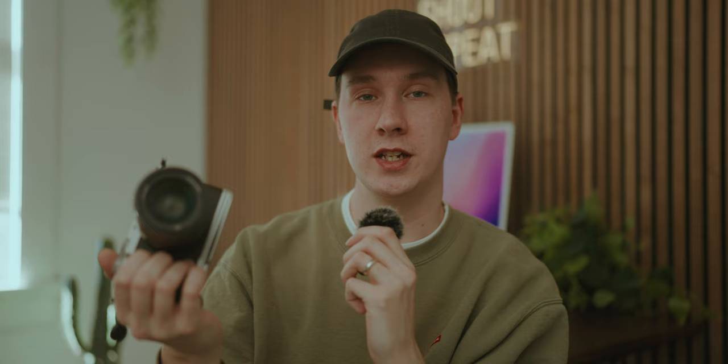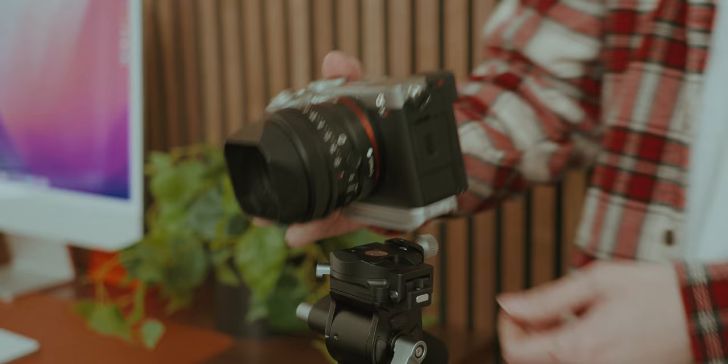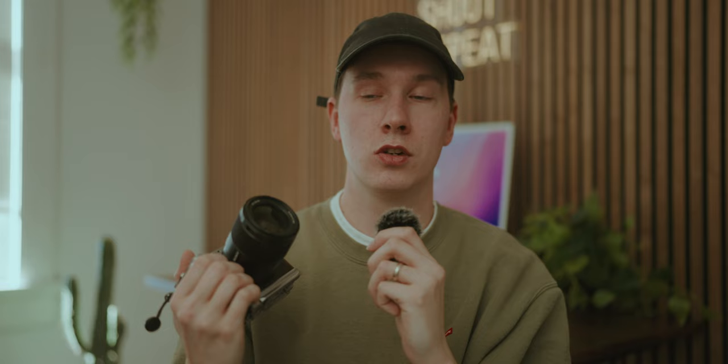It adds just enough room for you to rest your pinky rather than resting it underneath the camera. It's also Arca Swiss compatible, which makes mounting on a tripod extremely easy without having to use an adapter. Which leads us into the next accessory: the SmallRig video tripod.